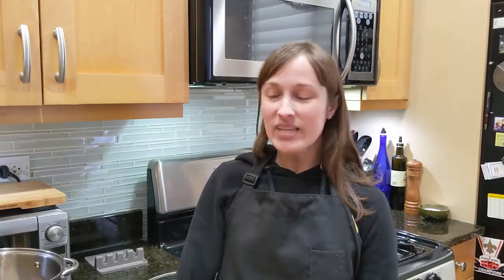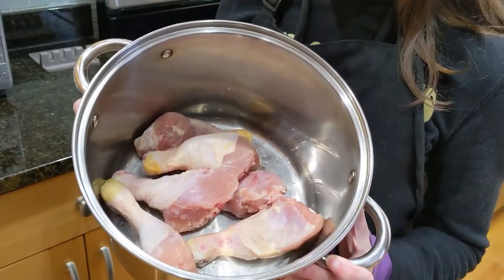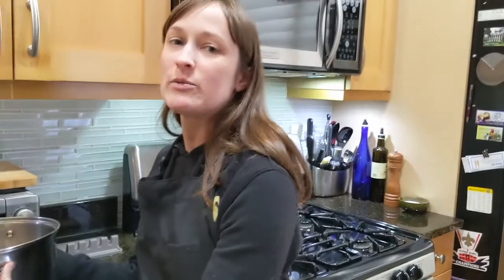This recipe actually involves chicken, not duck. It was named duck soup after the ferret who was apparently the first one to eat it. You're going to want dark meat chicken — I currently have some chicken legs. I usually use chicken leg quarters because I can find them pretty inexpensively.